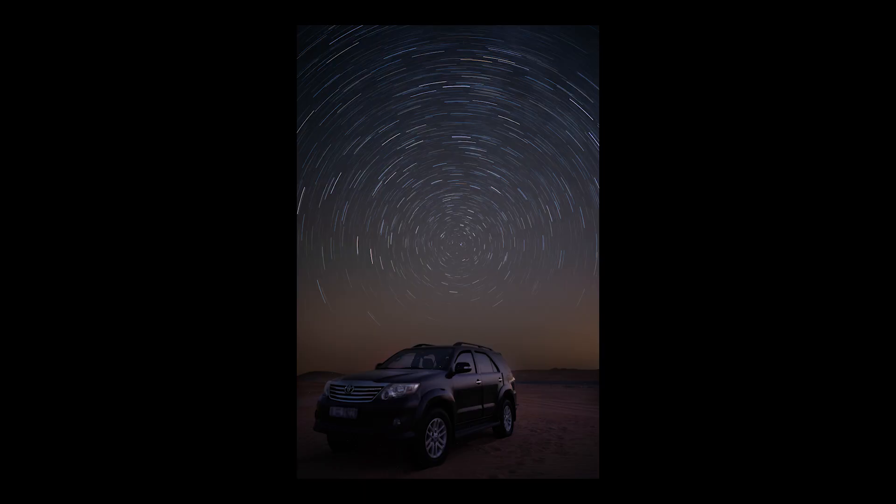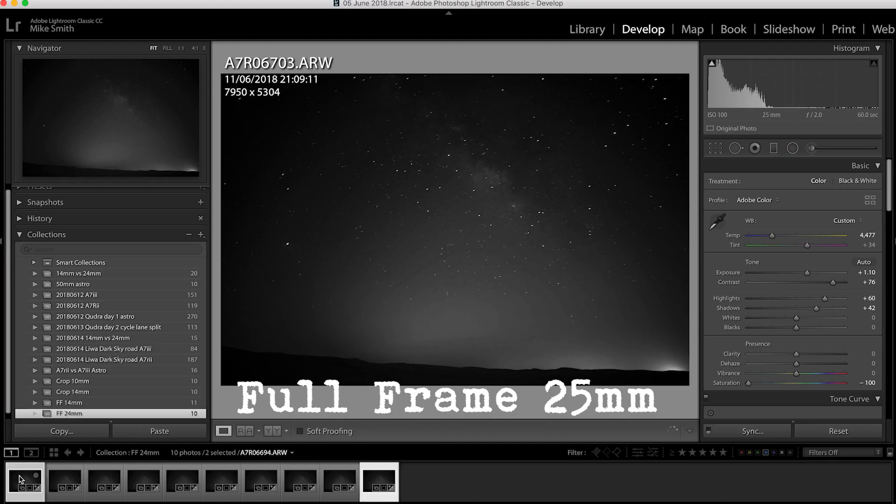If you want to get the stars streaking in your shots, do really long exposures and stack them all together — you'll get really long star streaks, which can look really nice. But if you want pinpoint stars you have to follow this rule. At 1 minute the stars are really streaking and you really wouldn't want to take a shot with this longer exposure unless you're using a tracking system. If I select the 15-second shot and the 1-minute shot and switch between the two, the 15-second shot has nice pinpoint stars whereas the 1-minute shot looks streaky and blurry. It doesn't look good at all.